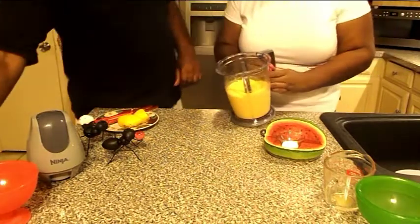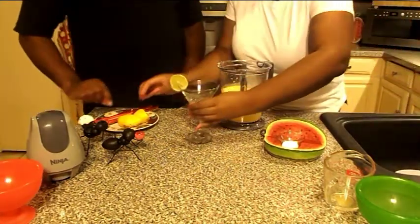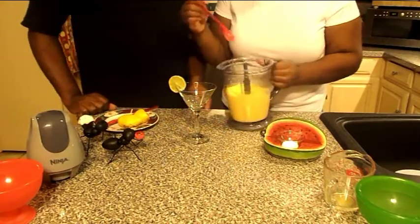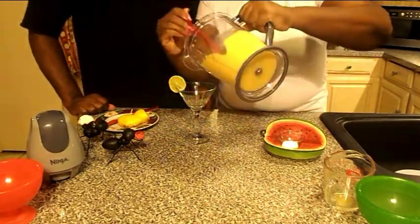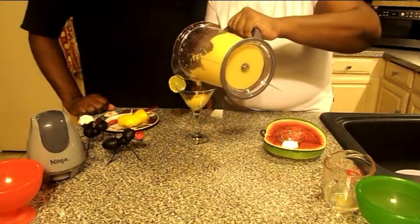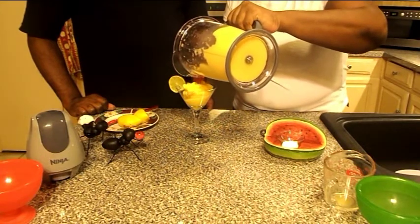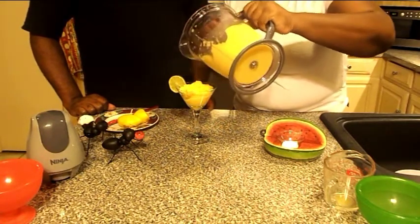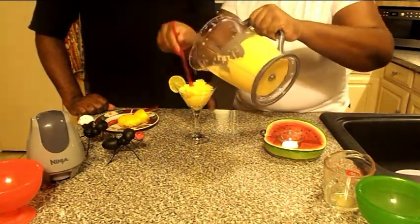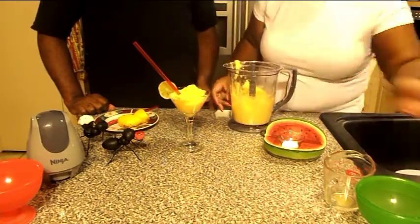I love it like this. We're gonna go ahead and serve this in a glass. Nice and thick. Tasty frozen drink. Nice and smooth.